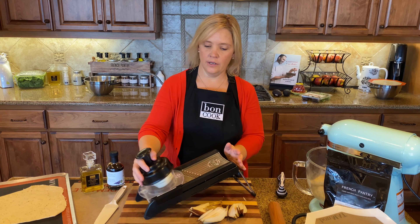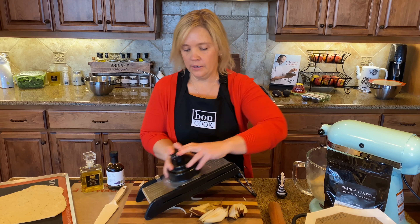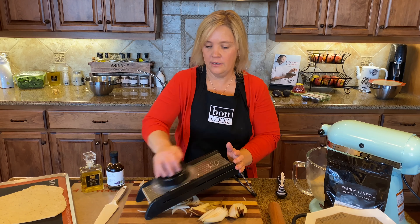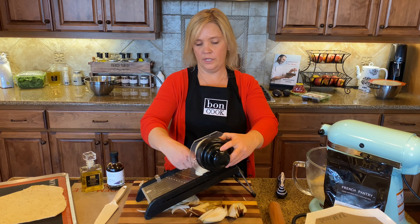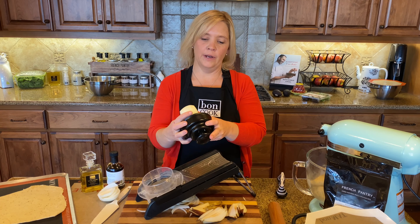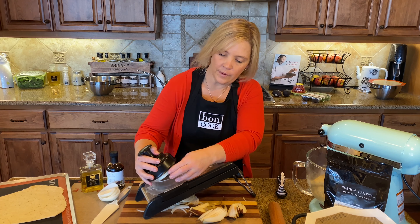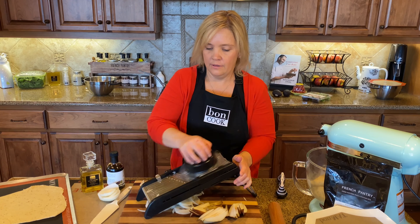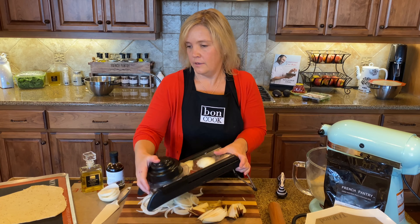I put the onion on the mandolin with the safety guard and slice quickly. If it starts to get off-center I just rotate it. Then I move to the next one — it's a nice sweet onion and this is really simple to do.